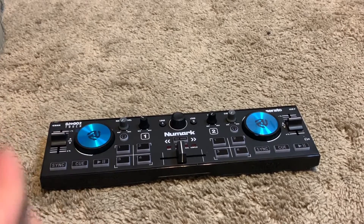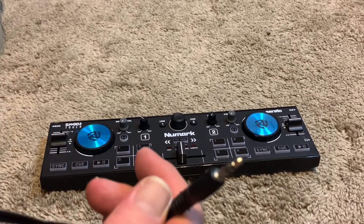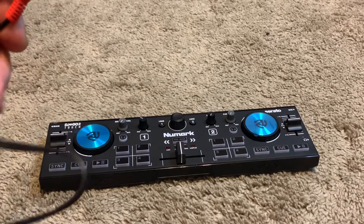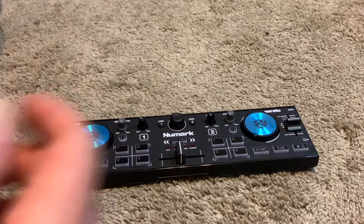You have your 1/8-inch jack — there you go — which goes out to an RCA, which I would then plug into my mixer, my Behringer mixer. I also have a Yamaha mixer.